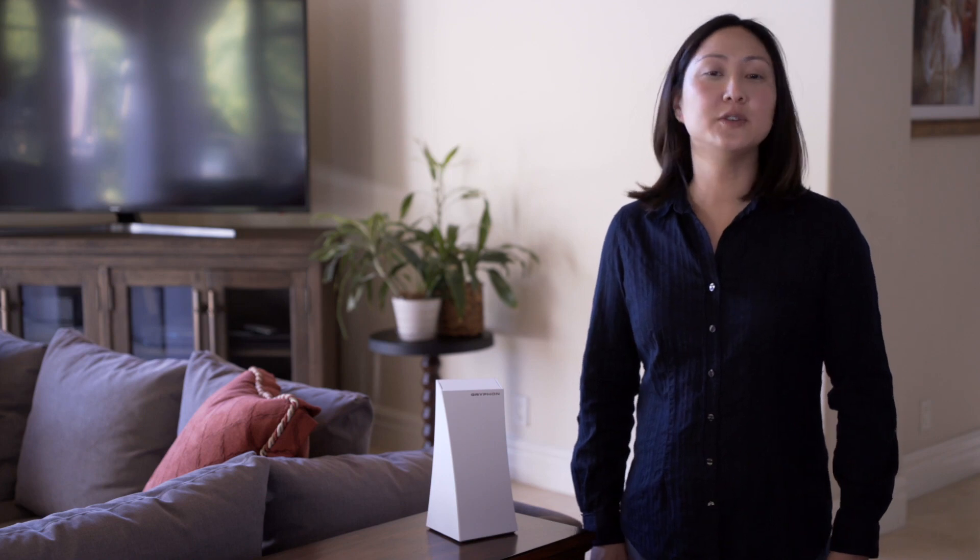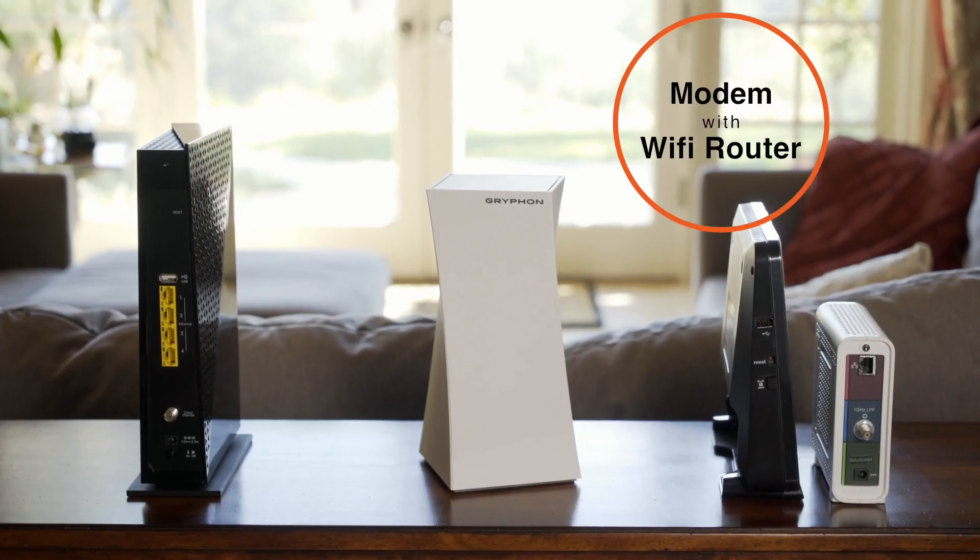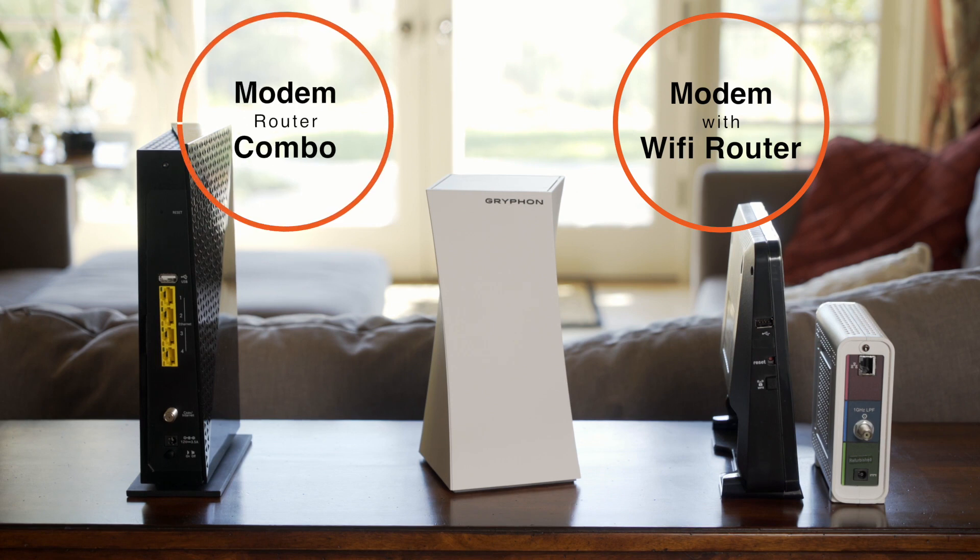You will have one of two network setups: a modem with a Wi-Fi router, or a modem-router combo.